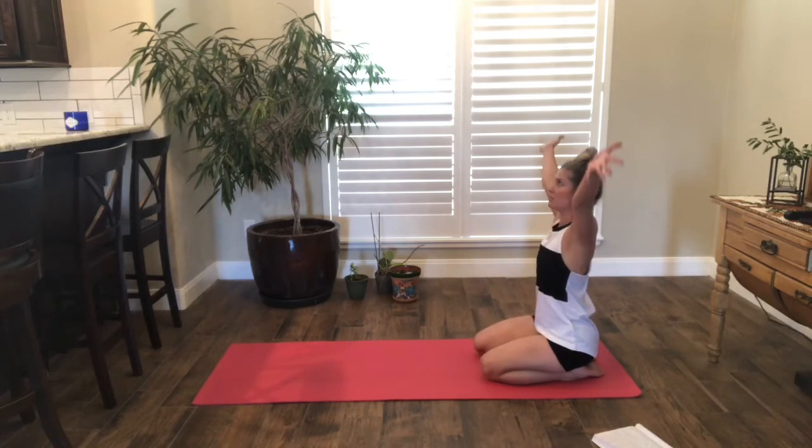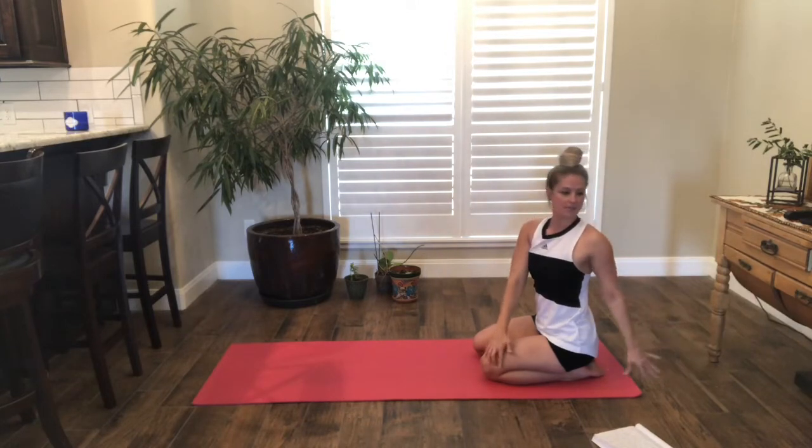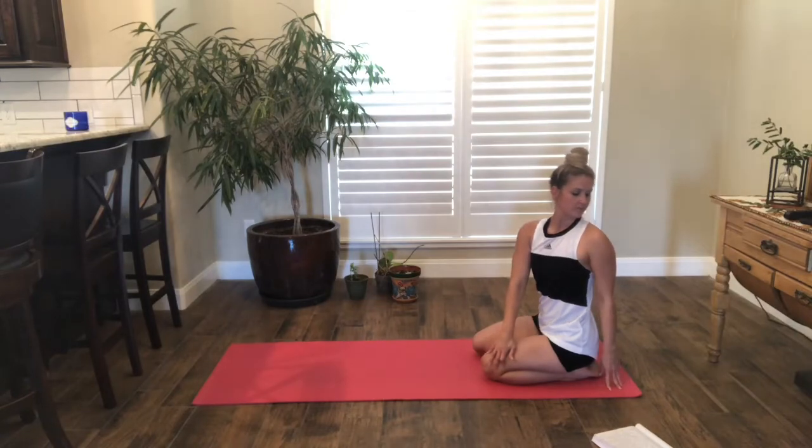Inhale, come back to center, arms over your head, and then exhale, twist towards the left, looking towards the left shoulder. Inhale to lengthen, abs are supported, exhale to twist. One more breath and exhale.